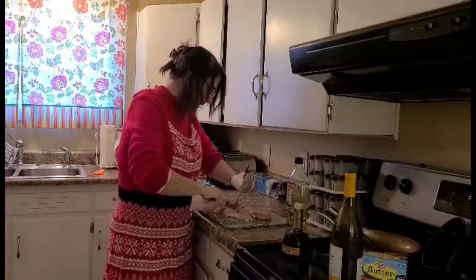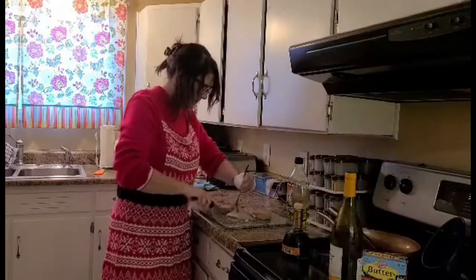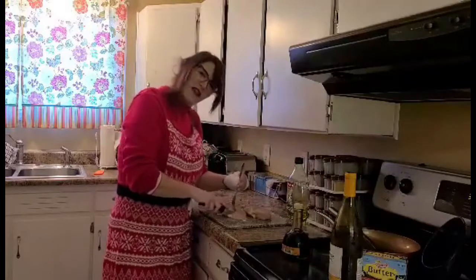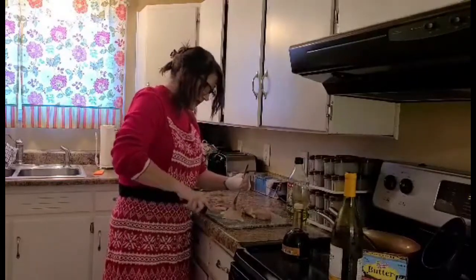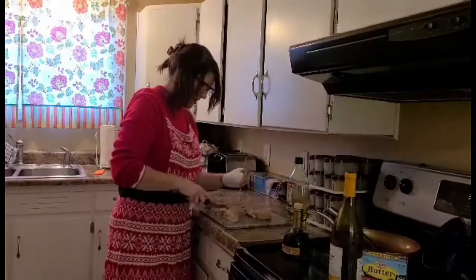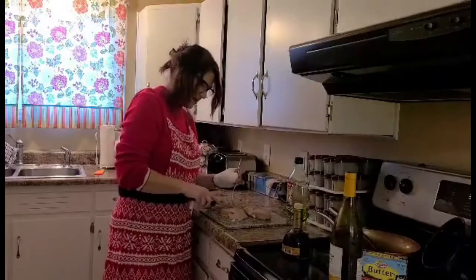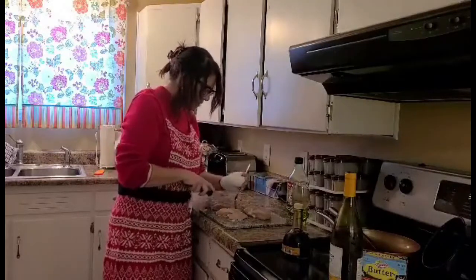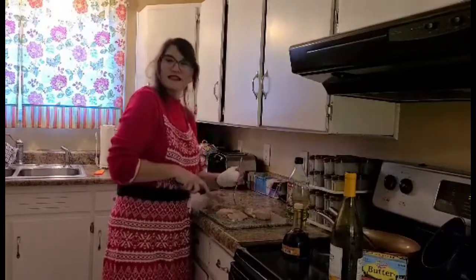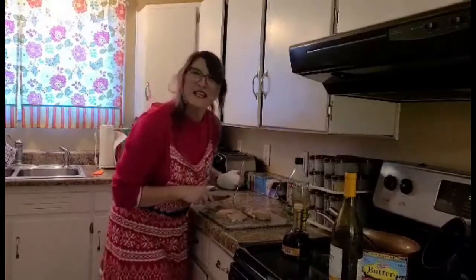As we cut the chicken, a few things about Julia. She was fabulous — and did you know that she worked for the CIA? I didn't know that. And then she took up the art of cooking, and the rest, as they say, is history.